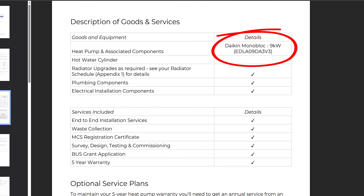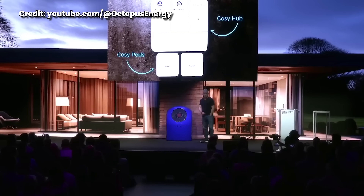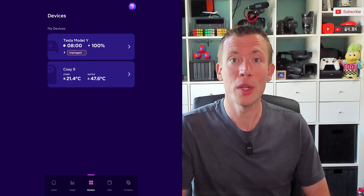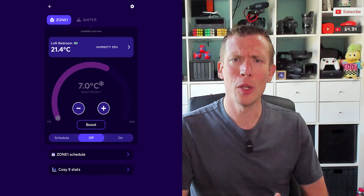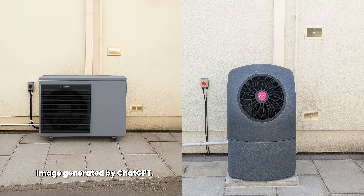I then realised they'd quoted for a Daikin heat pump, whereas I definitely wanted Octopus's own Cozy heat pump because I think this is where the innovation and clever software features will be in the future. For example, integration with the intelligent tariff along with my car, Octopus being able to remotely monitor all the sensors for troubleshooting, and the convenience of running it all within the Octopus app. Plus I think they look a bit better than the boring square monoblocks — which would you rather have outside your house? Let me know in the comments.